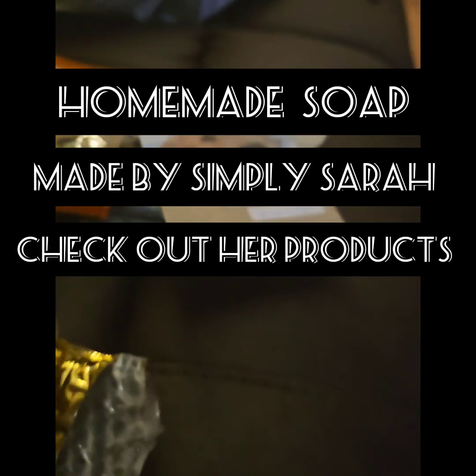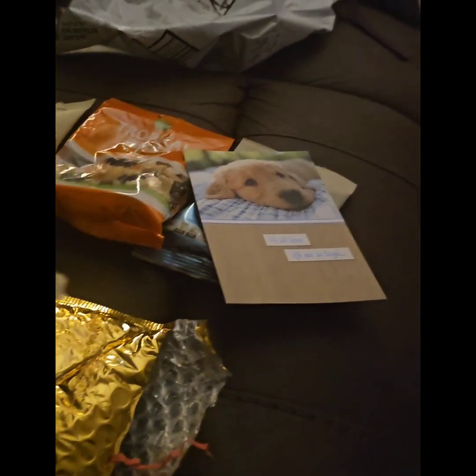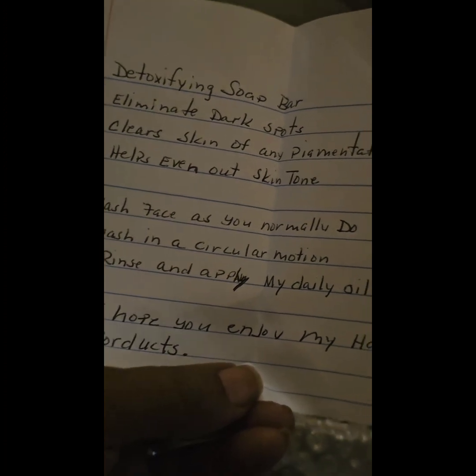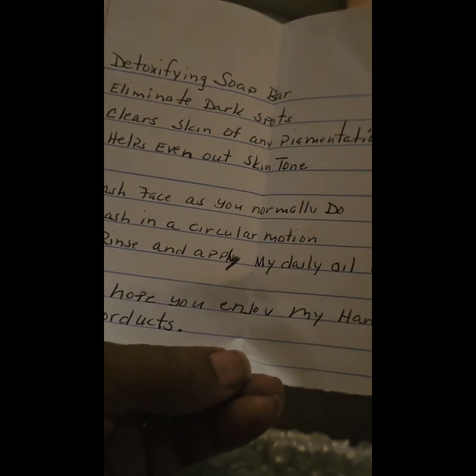I got something else in here, y'all. Some soap — I think this is her homemade soap. Simply Sarah makes her own soap too, guys. Y'all make sure y'all check her out. I can't wait to smell it — I know it smells good. This is a detoxifying soap. Eliminate the dark spots. Clear skin.